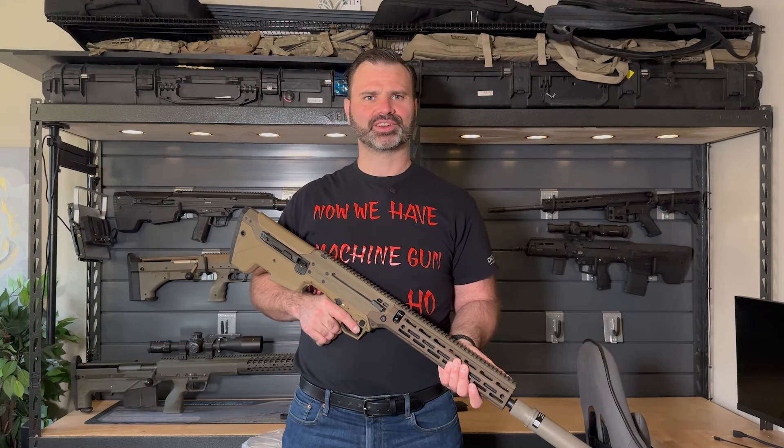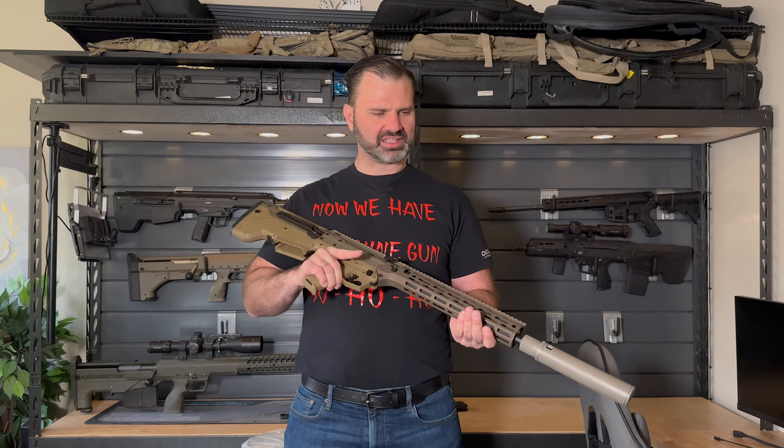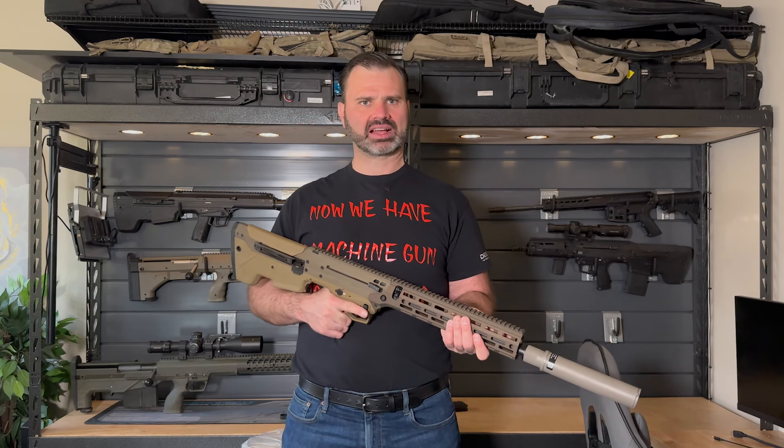Hey, feature weapon enthusiast, Nick Young here, CEO of Desert Tech. I'm excited to share with you this DMR MDRX rifle that we developed for a Saudi contract opportunity.